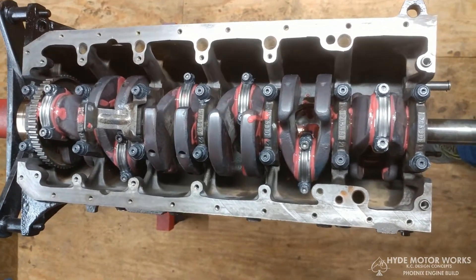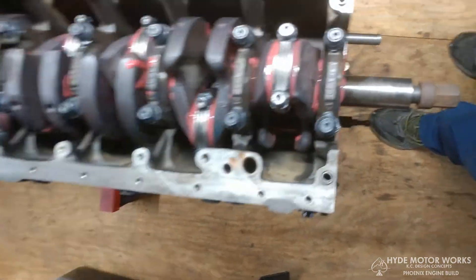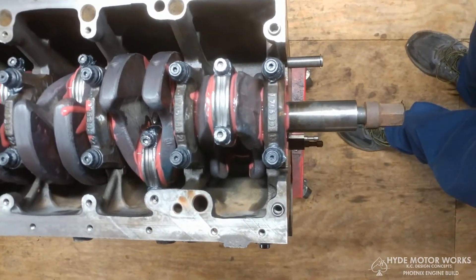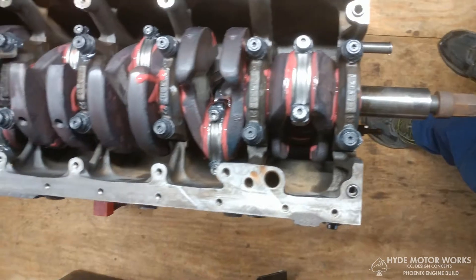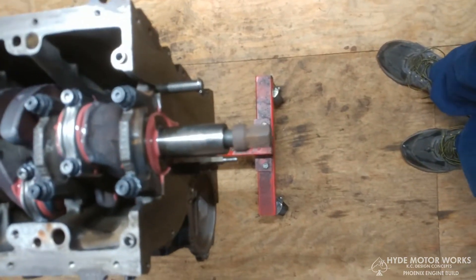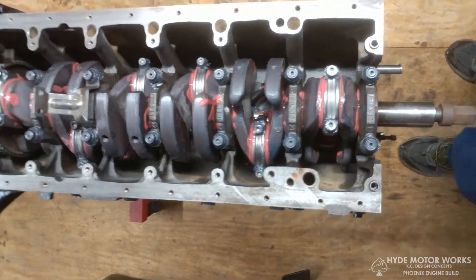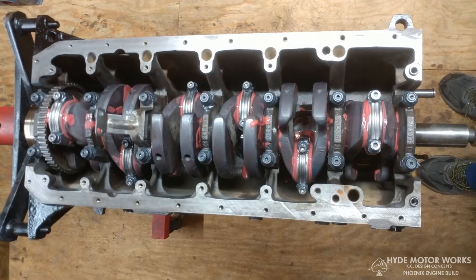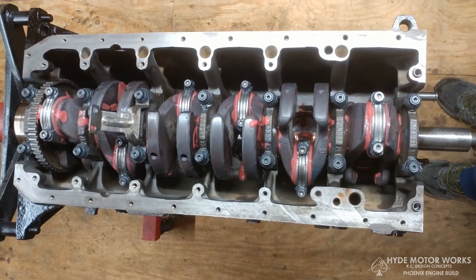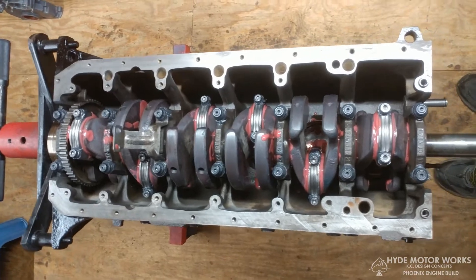I use the Eagle H-beam rods — they're supposed to be good up to about 1,200 horsepower, 200 per cylinder. You can also see I have the ARP main studs, which were installed at the machine shop when they align-bored the main journals. The crank is cut — trying to remember — I believe it was a quarter mil off the rods and mains, and polished.